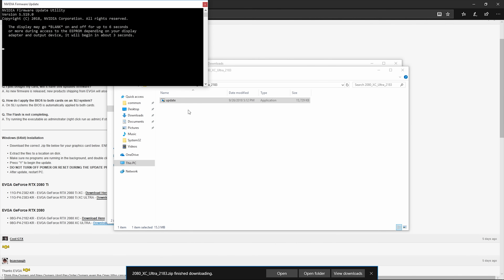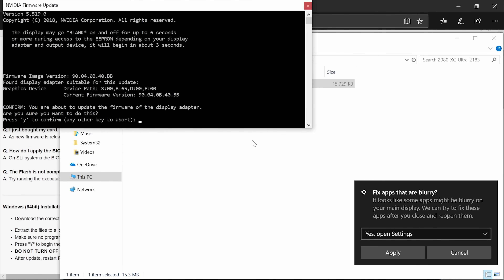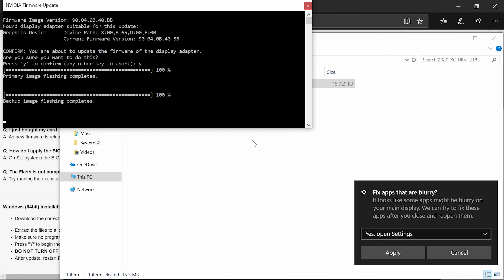You'll notice that a command prompt window comes up and it's all automatic. You may see the screen black out, you may see the resolution change. The resolution has gone down a little bit — that means we've disabled the current VBIOS on the card, which allows us to flash the new one. Go ahead and press Y for yes and it'll go through the process automatically and flash the card.